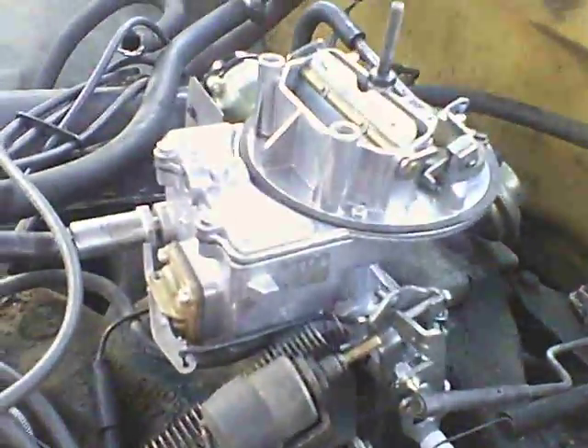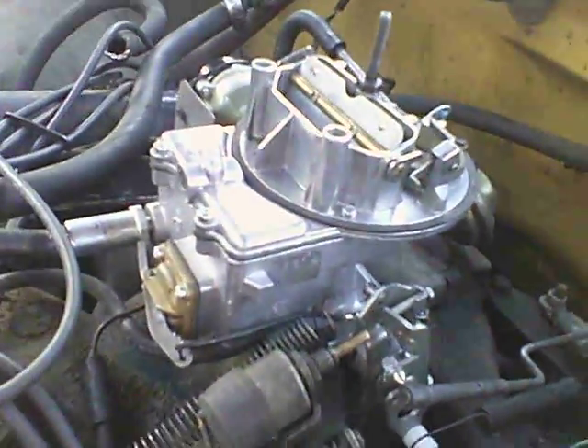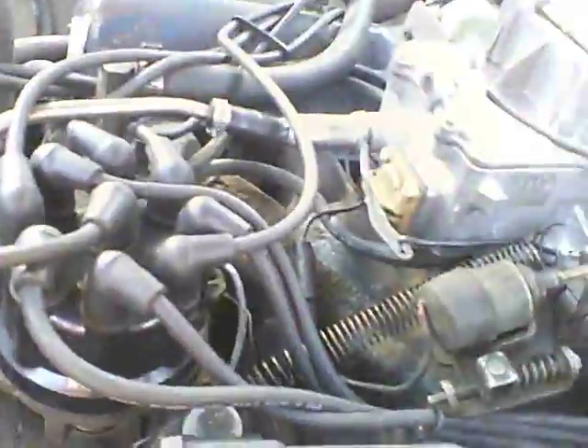That didn't help. It's just idling real high, motor's all shaking, and it's a new carburetor — or remanufactured. Any tips on this? Thanks.